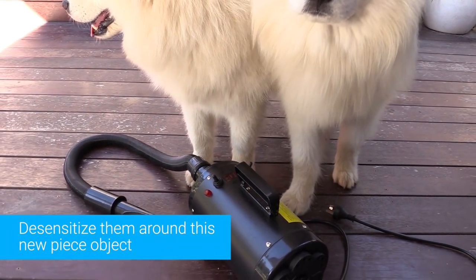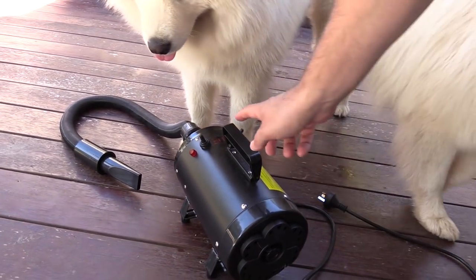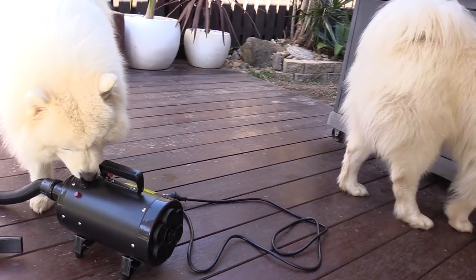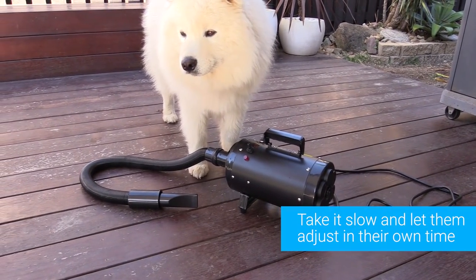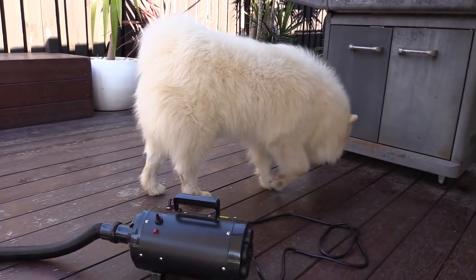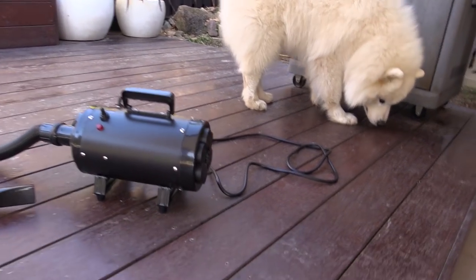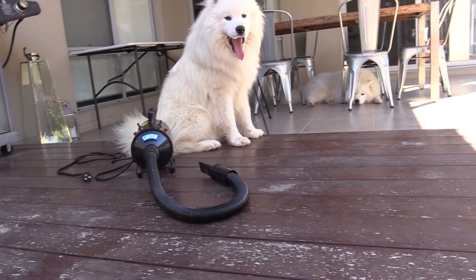If you just took it out of the box and started grooming them with it right away, hoping that they're just going to be cool with it, you'd be taking a huge risk because they might freak out and get really anxious when you switch it on and start blasting them with air. You'll be much better off just taking it slow and letting them adjust in their own time. After I unpack the blower, I'm going to take it and just sit it out on the deck, and that way they can look at it, sniff it, and just spend as much time as they want around it.